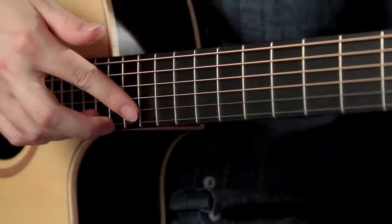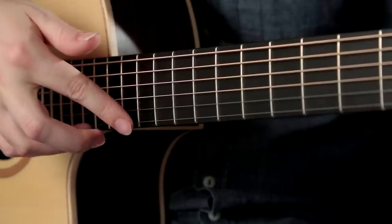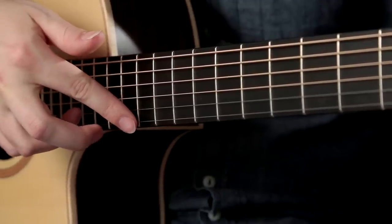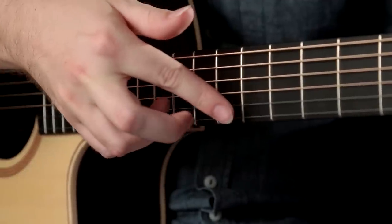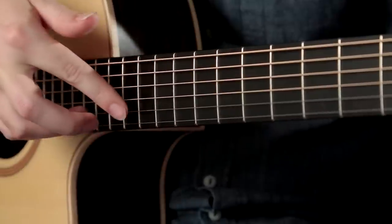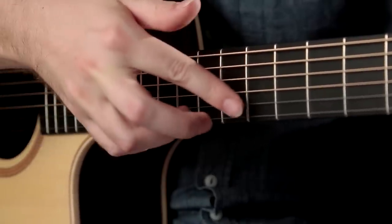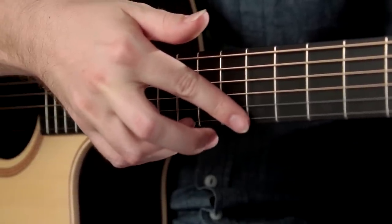This next section introduces artificial harmonics on the open first and second strings. These are provided by the index finger being placed lightly over the fret, whilst the ring finger plucks the string. The gap between your index and ring finger here can affect the tone of the harmonic. You don't want the fingers to be too close together, as the harmonic will sound thin and lack sustain.